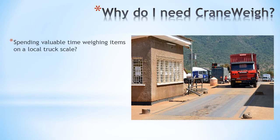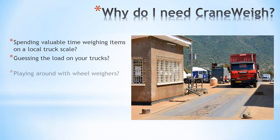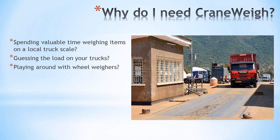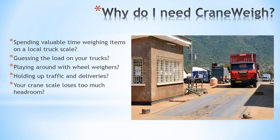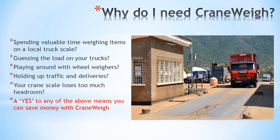Are you spending valuable time weighing items on a local truck scale? Are you guessing the load on your trucks? Are you playing around with wheel wires to get your total load weight? Are you holding up your traffic and deliveries because of weight? If you have a crane scale, does it lose too much headroom? If you answer yes to any of these questions, you can save time and money with Crane Weigh.